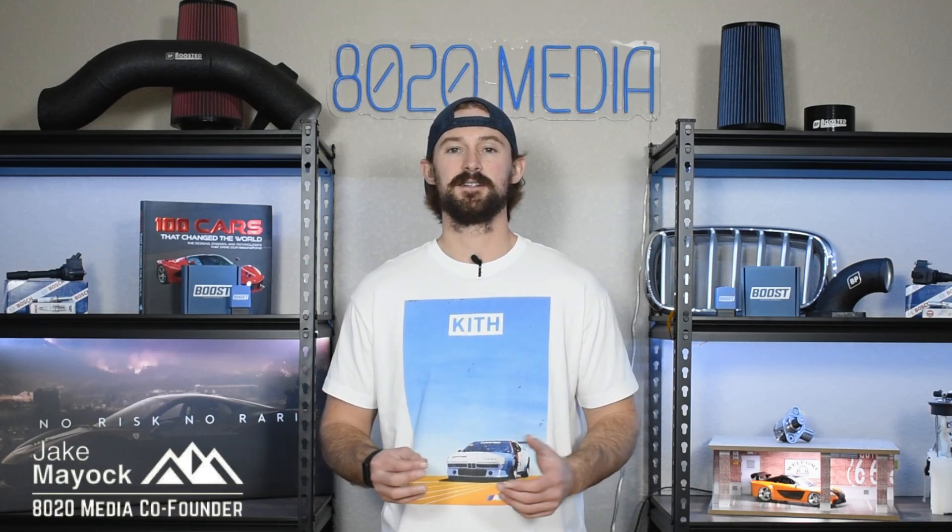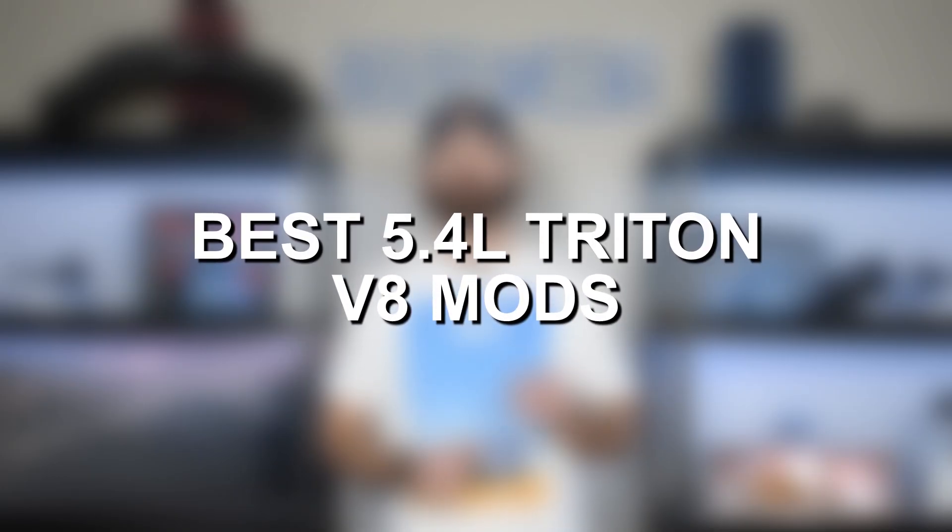Hey guys, Jake from 8020 Media here. Today we're going to be talking about performance upgrades and modifications for Ford's 5.4 liter V8 Triton engine.